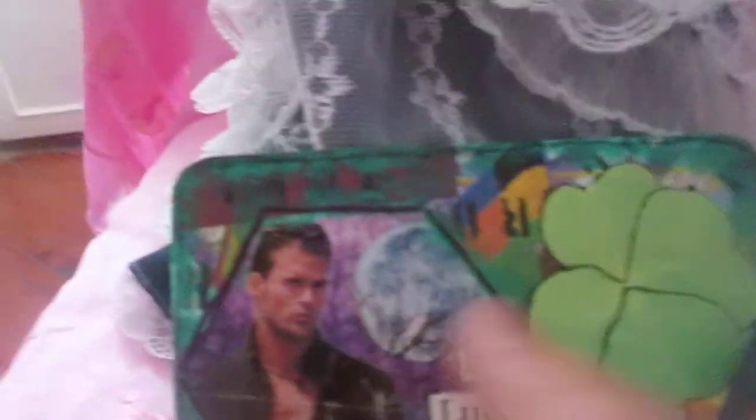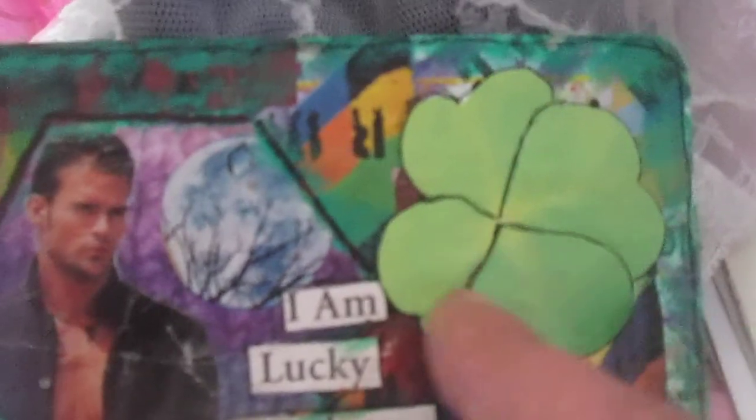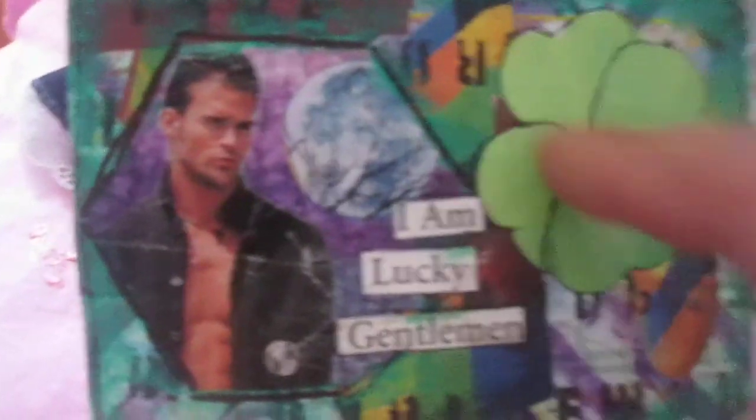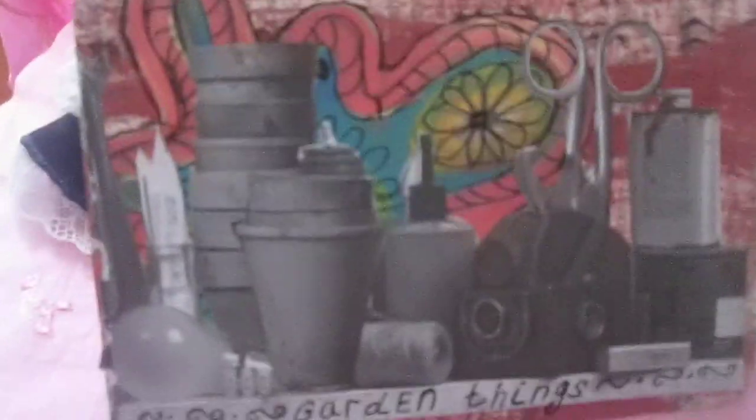I am a lucky man! I used a hexagram here — just collaging — and used this element from some magazine. This is an Irish symbol of luck. This is card number 57.